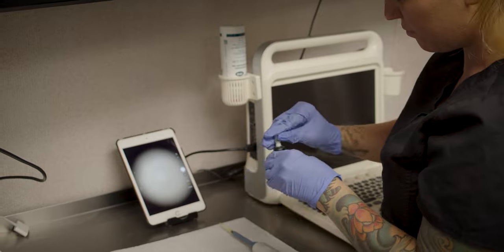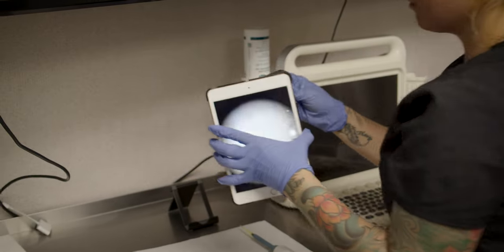At this point, we would then check the semen's viability on our iSperm. We would be looking at the sperm count, the motility, and the mobility.